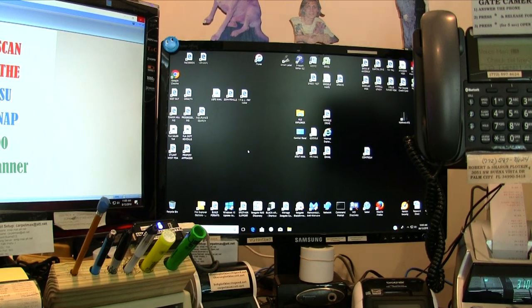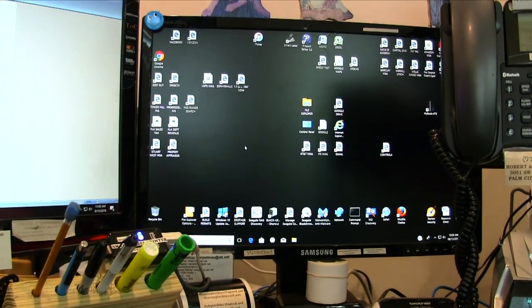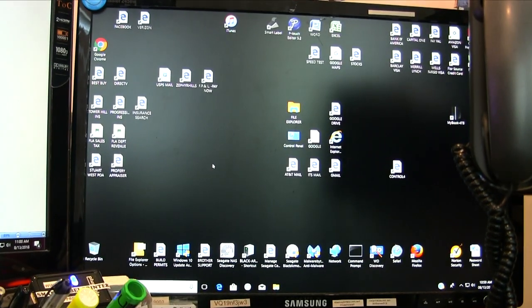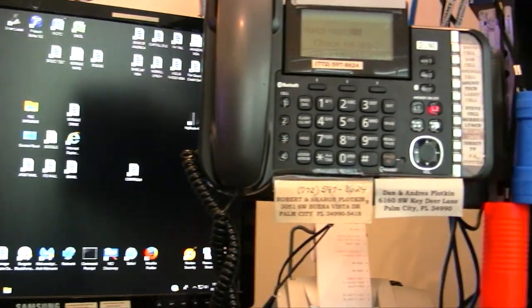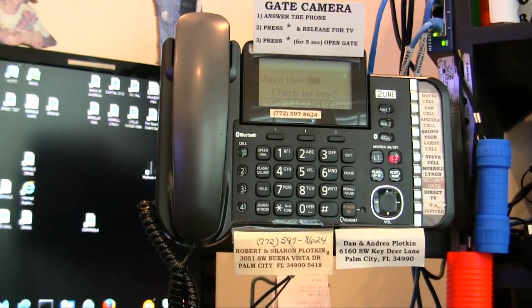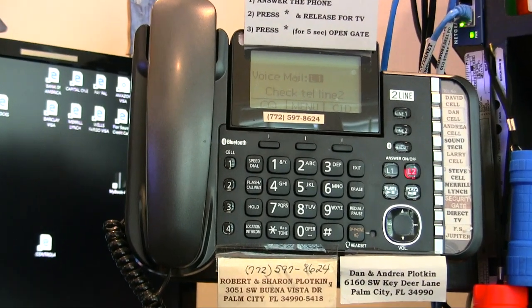These are my two Windows PCs — both Windows 10. The one on the left is my primary and the one on the right is my backup. This is my two-line phone system, which I mount vertically so it doesn't take up any desk space.